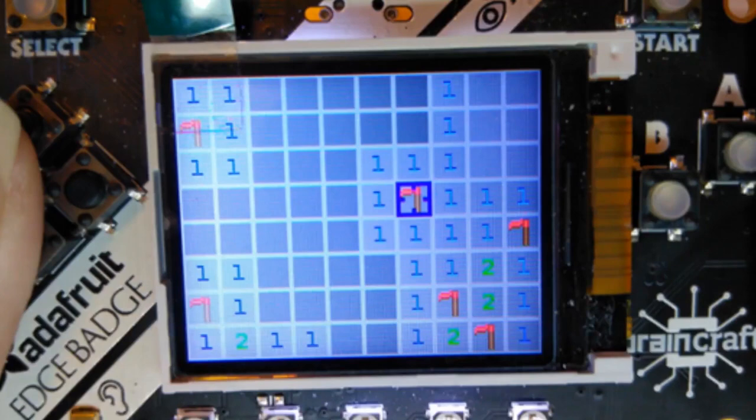Folks are making their own games — we have a bunch of badges out in the wild. This is Minesweeper, David Sell's game, and then there's another one — a whole series of games from Floaty Guy.